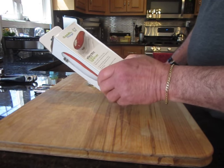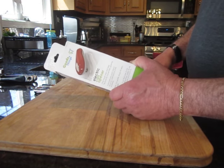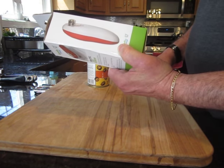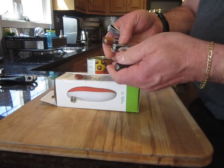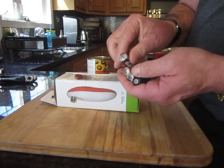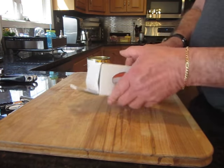I'm talking about this electric can opener by Goods and Things. This new device you have to have in your kitchen, and it is powered by 4 AA batteries. I'm going to show you how to operate this new tool right now.